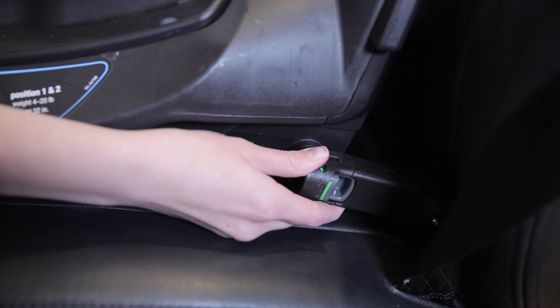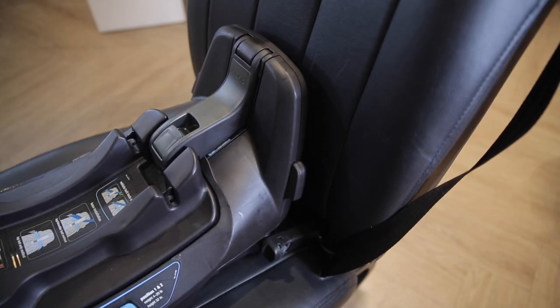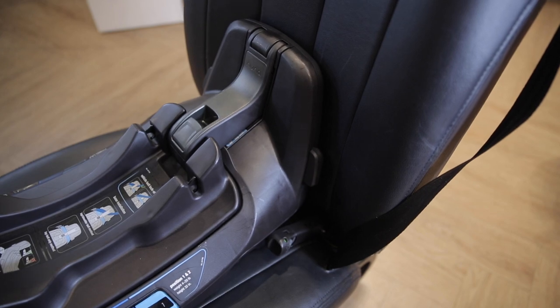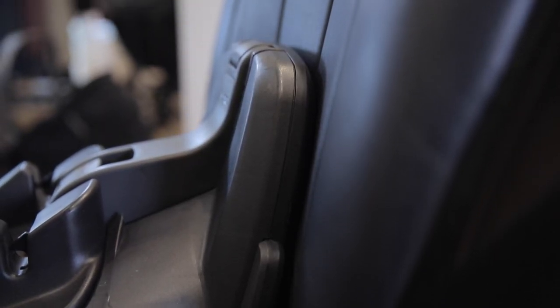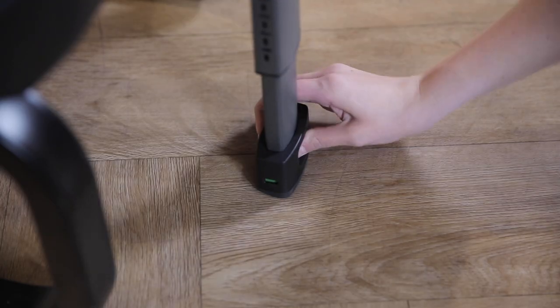Use those rigid lower anchors of the LATCH system to attach the base securely to the vehicle seat until the indicators turn from red to green. Now push the base into the crease of the vehicle seat to get rid of the gap so that the anti-rebound panel is flush against the seat. Extend the load leg to the floor of the car until it locks and the indicator turns from red to green.